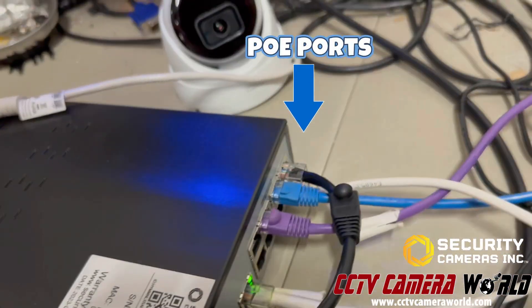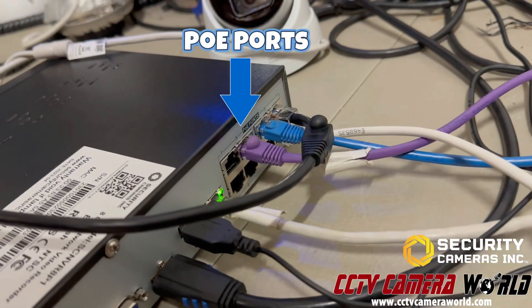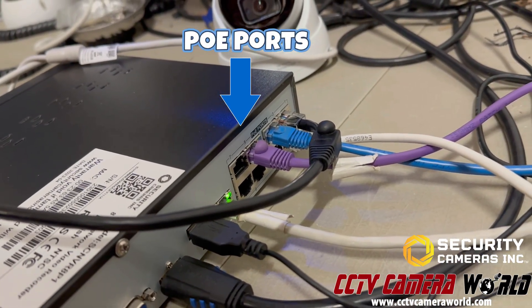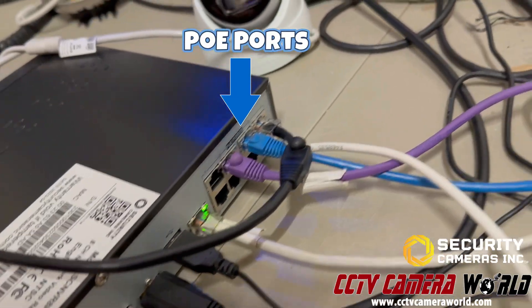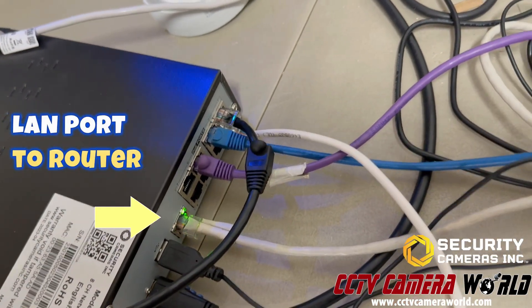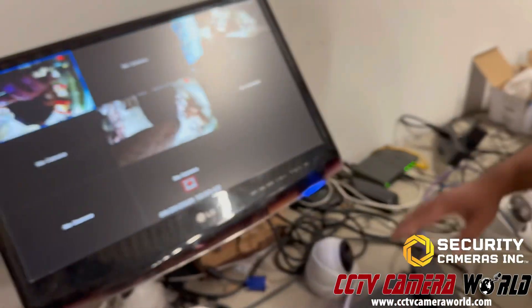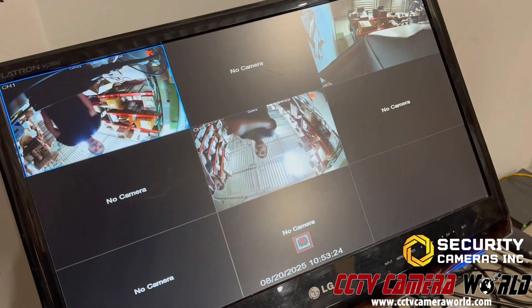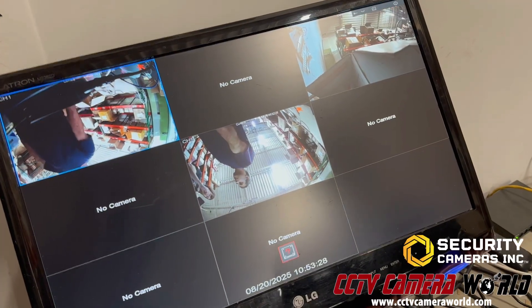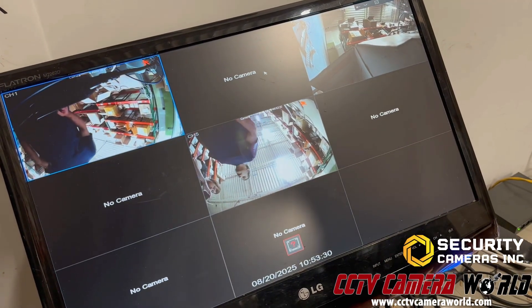Here's a picture of what that POE port looks like on the back of the NVR. This one has eight POE ports built into the side of the NVR, and then there's one separate LAN cable that goes to your internet. I've got my monitor connected to see what's going on in the video. This channel is plugged into channel two, and I see no camera.